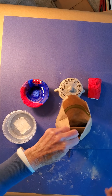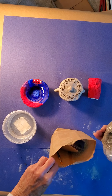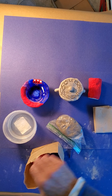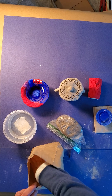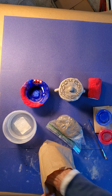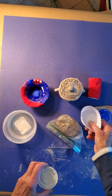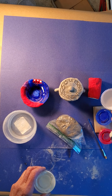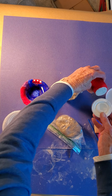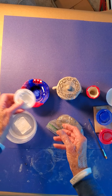Everybody will get one of these bags, and inside the bag we have clay, a napkin for when we paint, some blue paint, red paint, a brush, and some white paint. This little thing here is to mix the colors in later if you want to — you can make purple. When we paint, first we'll paint the whole thing with white, and then we'll paint the other colors on there.